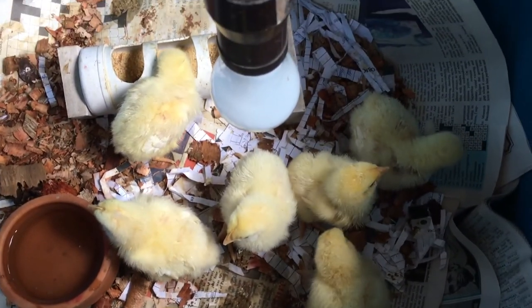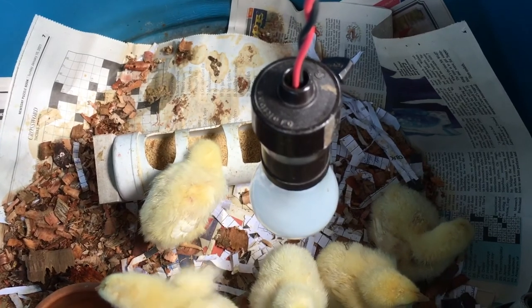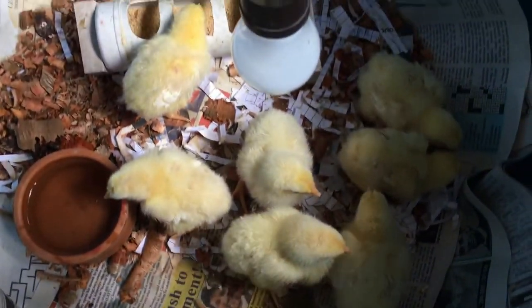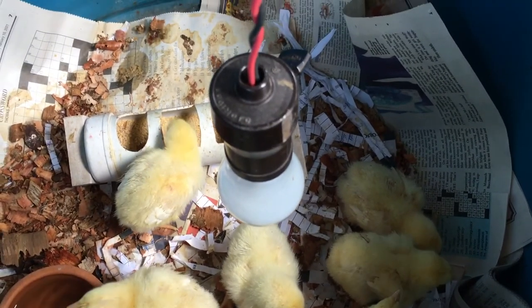So we're looking forward to the next few weeks of keeping them, raising them to adulthood and slaughter age.